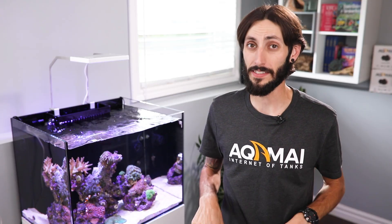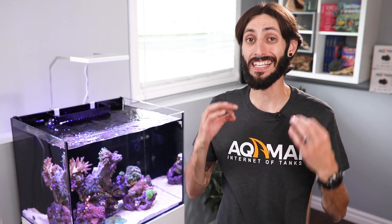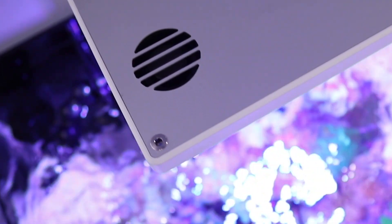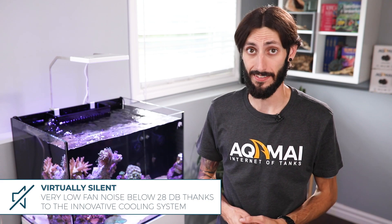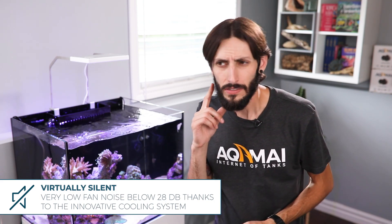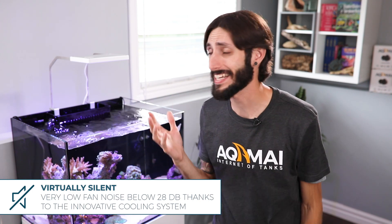The very low fan noise of the LRS registers at less than 28 decibels, thanks to our innovative cooling system. That means the LRS is virtually silent — so you don't have to listen to it. What was that? It must've been a pin drop, because it ain't the LRS.